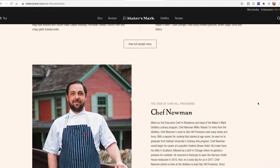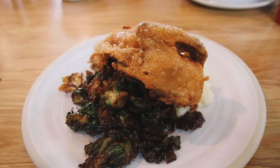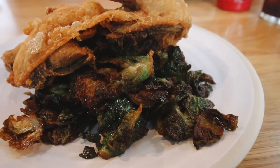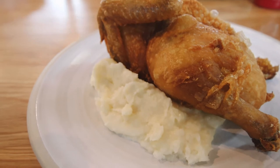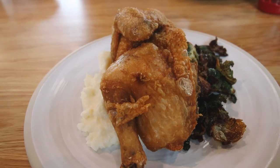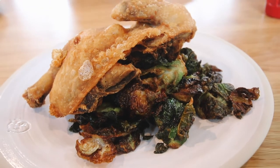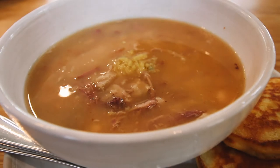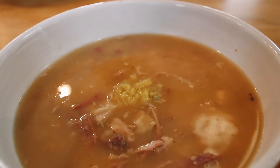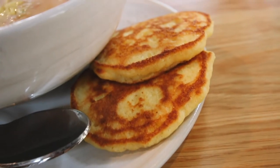We left our meal in the hands of the incredible Star Hill Provisions chef and he hooked us up big time. First, Chef Newman's signature fried chicken dinner — served with half a chicken — is a three-day process: brined for 24 hours, then a traditional confit preparation, then breaded and fried to perfection. It was served with a delicious potato puree and the most perfect glazed Brussels sprouts I've ever tasted. Then we had Joni B's fave — the Loretto white bean soup: white beans slow cooked with ham hocks, served with fried onion hoe cakes. This soup was so rich and yummy, and speaking as someone who doesn't like soup, I could eat this just about any day of the week.